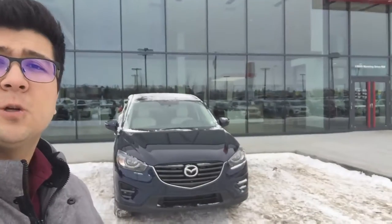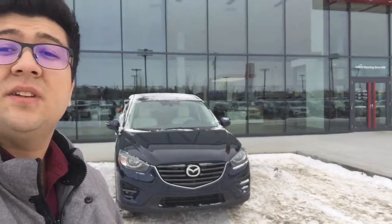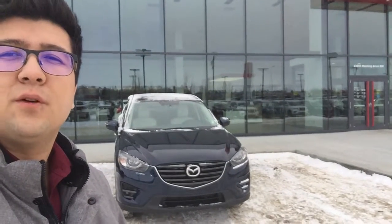Once again, it's Morgan here from Northside Nissan. If you have any questions, please don't hesitate to contact me at 780-456-1449. Thanks.